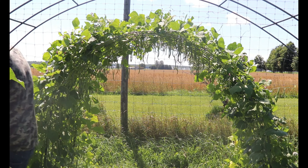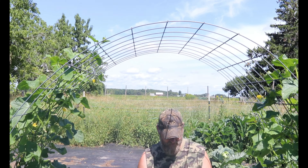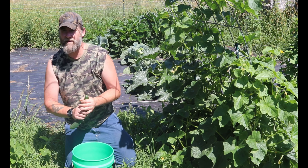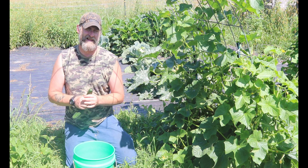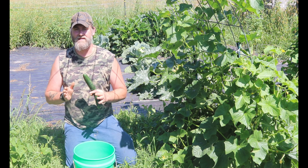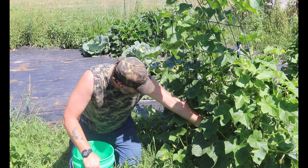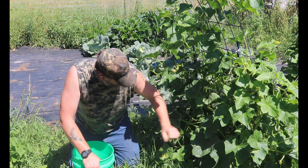Now we're going to go over to the cucumbers. Here are some really nice cucumbers hanging — great for salads, great for eating. If you want a little trick for cucumbers, go and find yourself some spike seasoning. I got mine off Amazon and I can't find it anywhere in stores anymore. My grandma used to sprinkle it on cucumbers — it is a great seasoning for any kind of vegetable. We have enough of our pickles that we canned last year, so this is going to be salad — we'll make some cucumber salad.